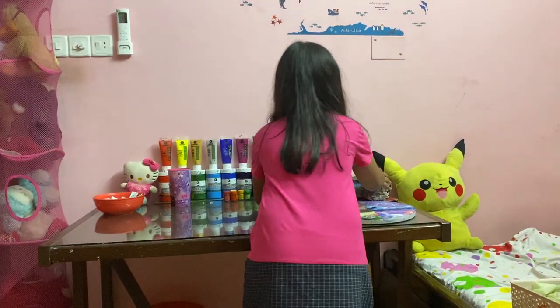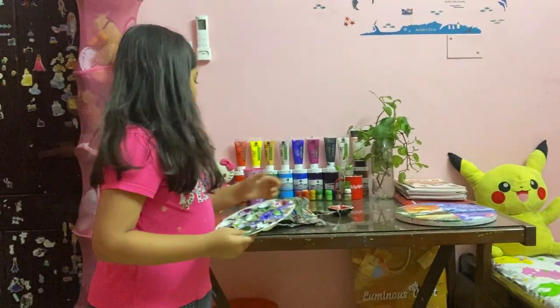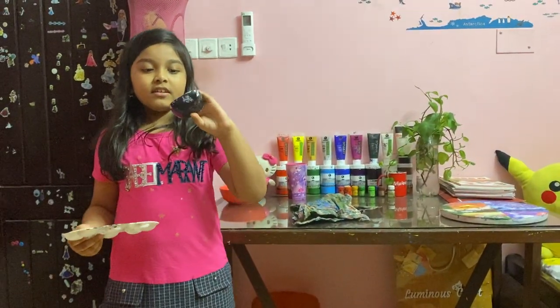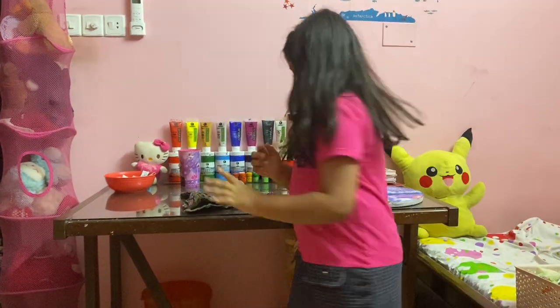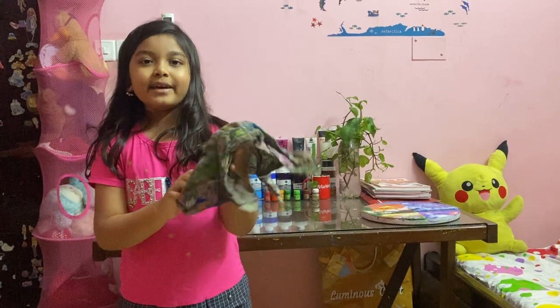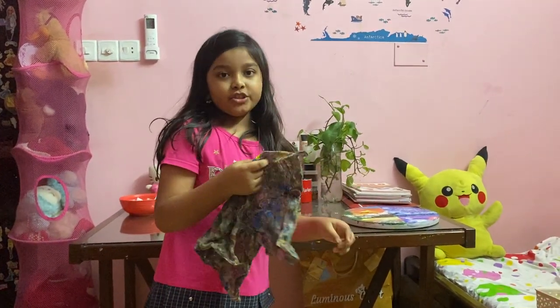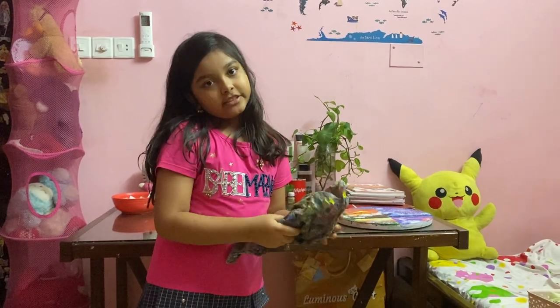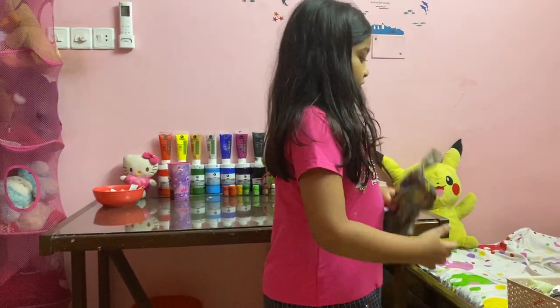Now before getting to the main part — acrylics — I also have a palette and another little bowl for mixing larger amounts of color. And a little towel which has gotten into a mess because I've painted a lot — I use it for rubbing brushes that have excess paint or water, or for cleaning the table or anything on the canvas that's not needed.